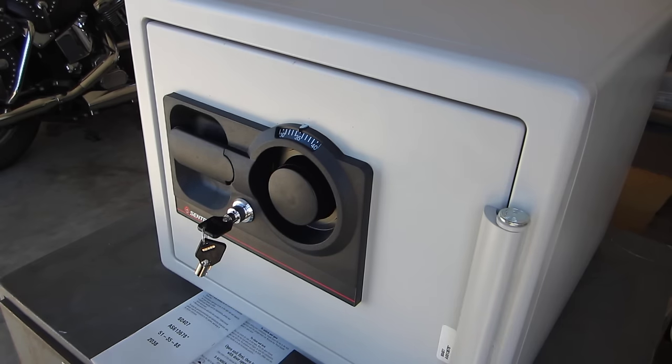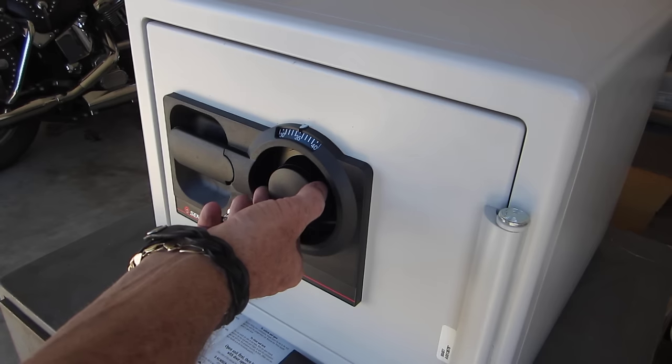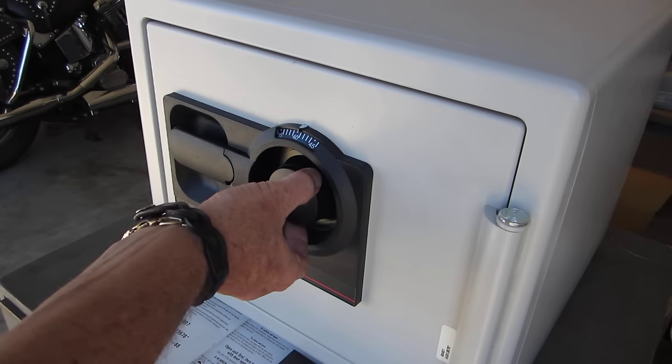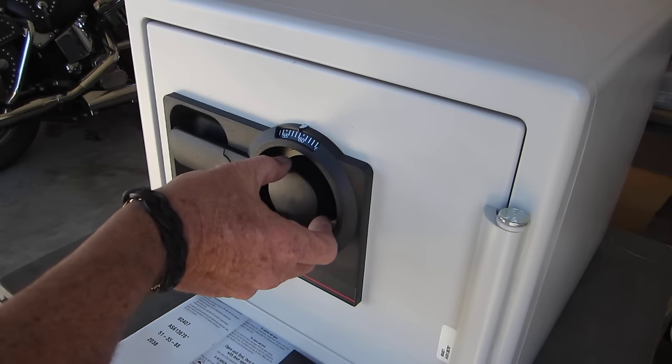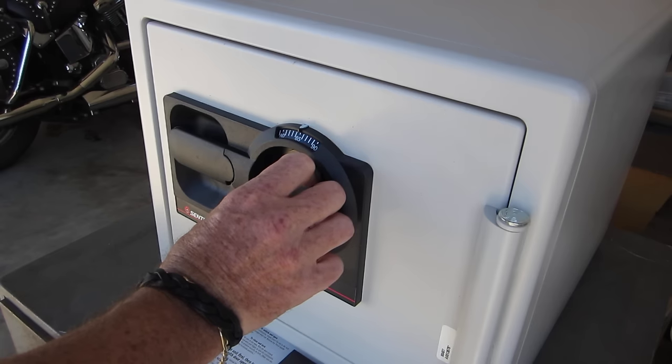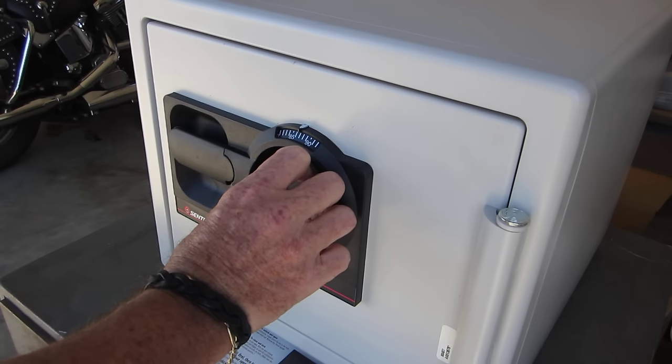Turn the dial to the left and stop the first time the pointer reaches the third number of your combination. Then press the handle down to open the door. In this case, the last number is 88. Turn left to 88: 50, 60, 70, 85, 86, 87, 88.